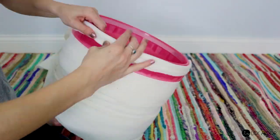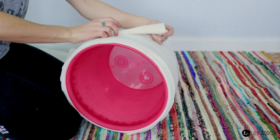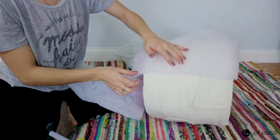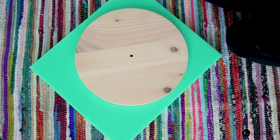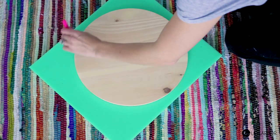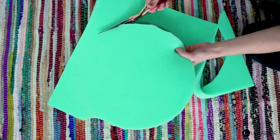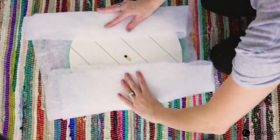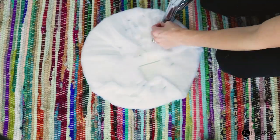If your bucket is fairly even overall you can get away with using one big piece of fabric instead of strips to build its shape. Once you have your overall shape done, use your batting to add more fluffiness. Then take your wood circle and trace it onto your foam sheet — keep in mind your wood circle needs to be about one-quarter to one-half inch bigger than the top of your bucket so your lid won't fall through. Cut your foam and secure it to the wood with hot glue, and add some batting for more fluffiness.